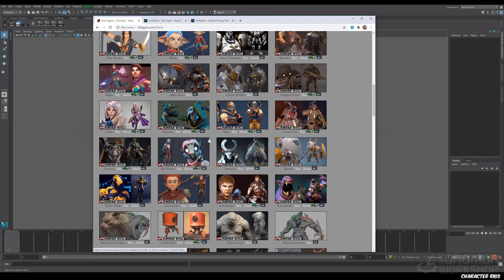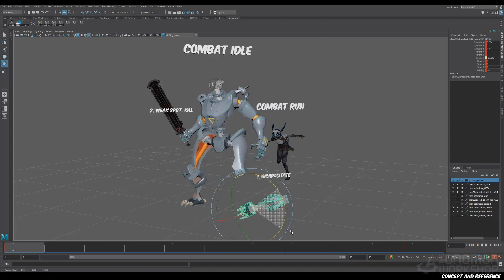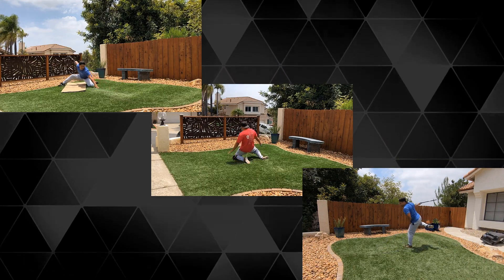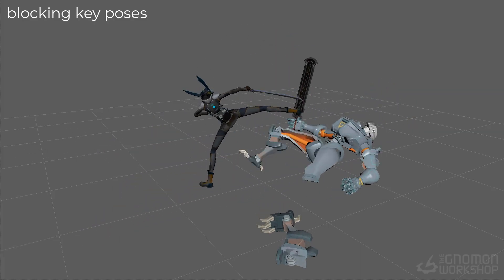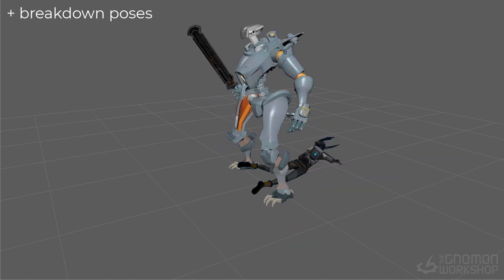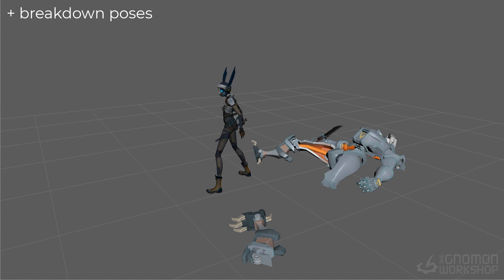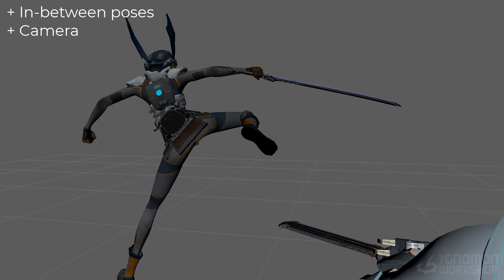We'll start from selecting two characters for use in our scene, conceive an action sequence, and then shoot some self-reference video. From there we'll jump into production and start to block out our motion by extracting key poses from the reference. We'll then continue on by adding breakdown poses to add more structure and flow to our animation. Then we'll start to finalize our scene by adding an in-game type camera and polish out the animation with some in-between poses.